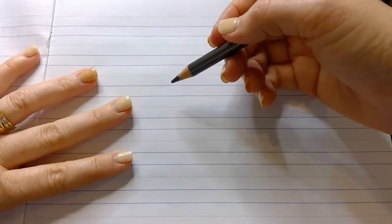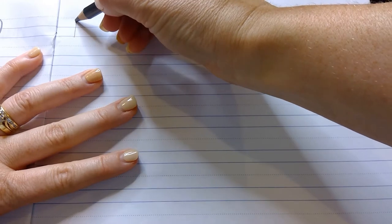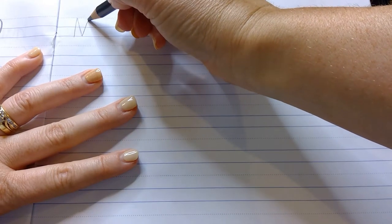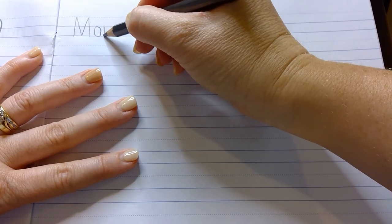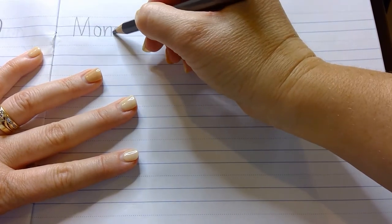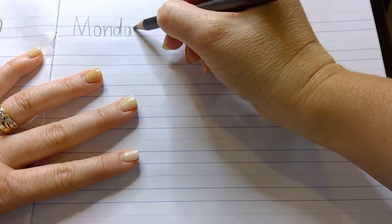Let's start with a warm-up by writing the long date. I make up the date that I do, so today I'm going to pretend it is Monday. Whatever the long date is for you, that's what you should be practicing. If you're not sure what the date is, check around the room, look at the calendar, see if it's written on a board nearby, and write down the long date.